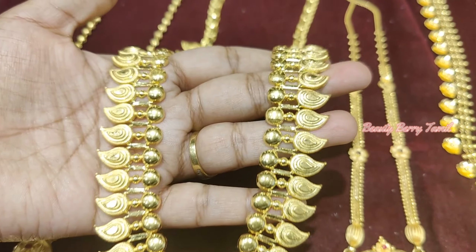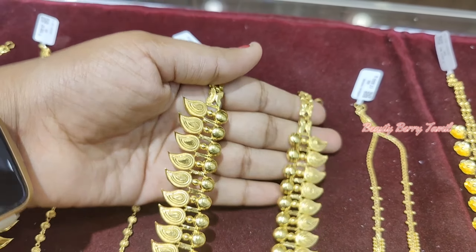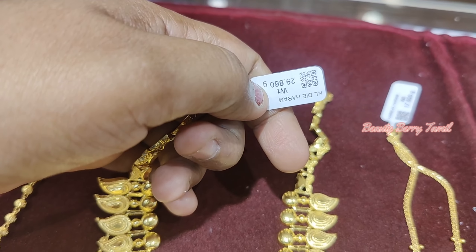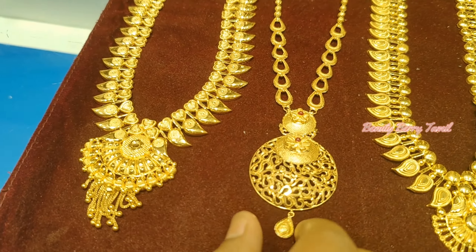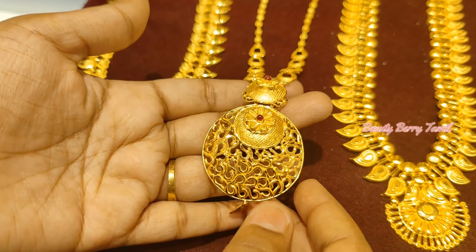This is a small house design. This is a small house — it is a little length, but this weight is 29 grams. This is a lightweight Kerala collection — so you can visit the small shop.